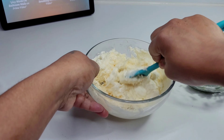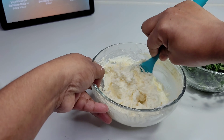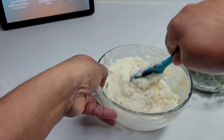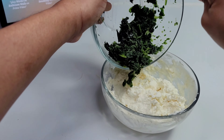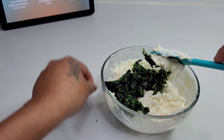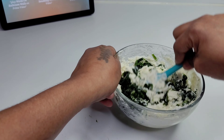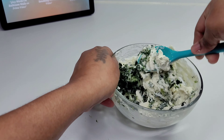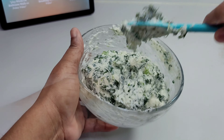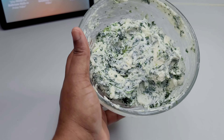Then we will add our parmesan cheese, which will add a bit of saltiness to the recipe. We will also add the spinach — we use spinach in place of parsley because spinach is a bit healthier and has a nicer texture. We'll combine all of those ingredients and set it aside, then move on to making our meat sauce.